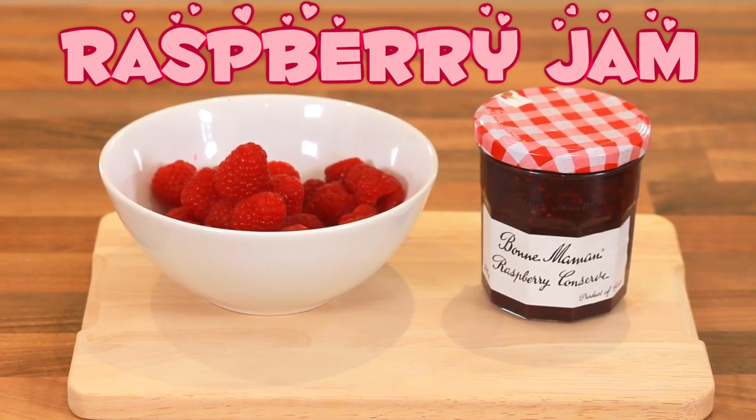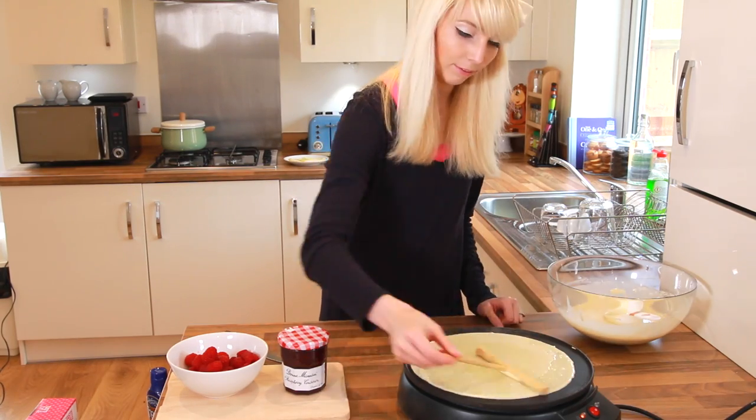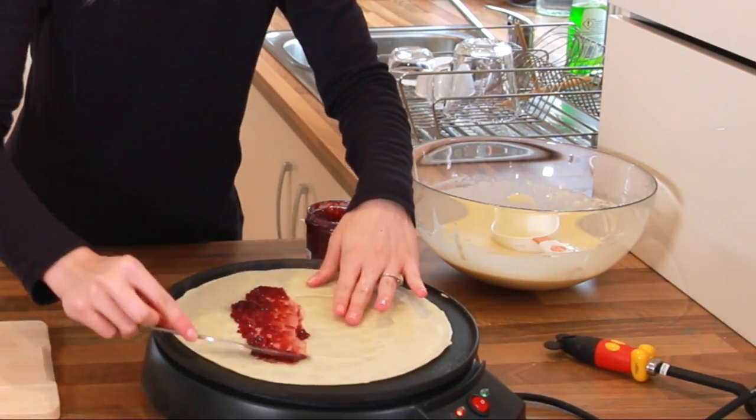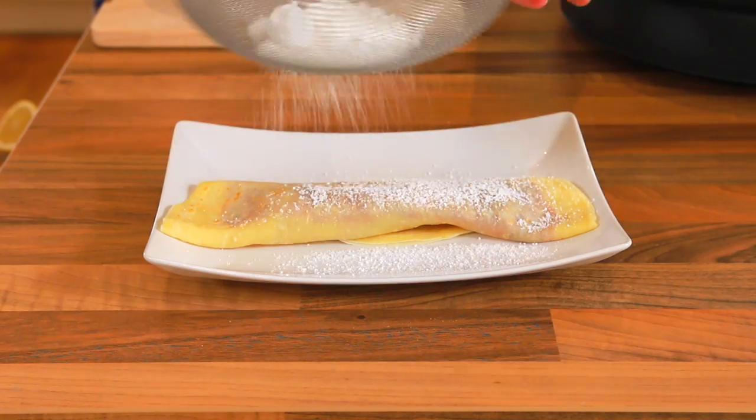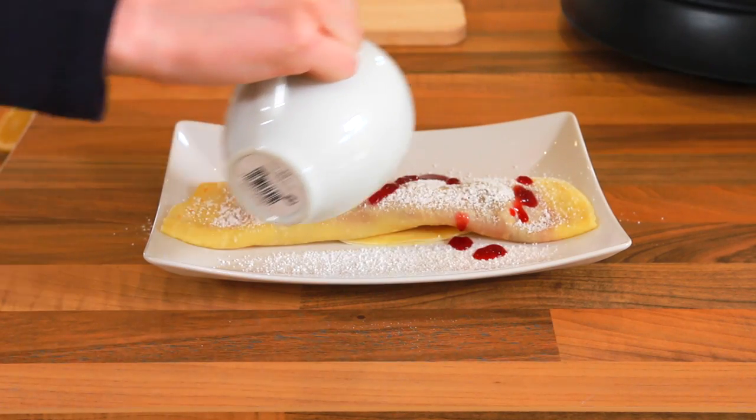Now for a raspberry jam crepe. Add jam, fold it, and I melted the jam into a sauce to put on top.